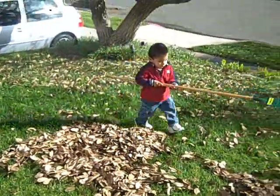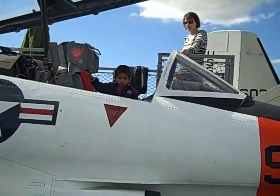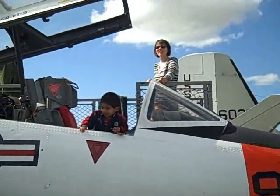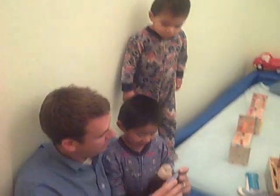Parker, what are you doing? Are we helping Daddy? Liam, look at Daddy. I'm Daddy right here. Okay, what are we going to do? What are we going to watch?